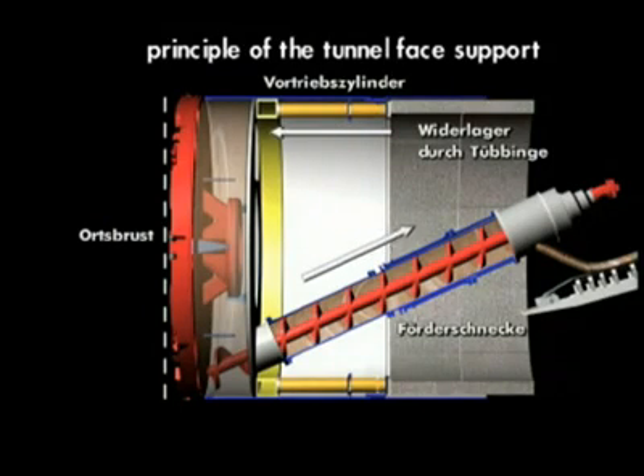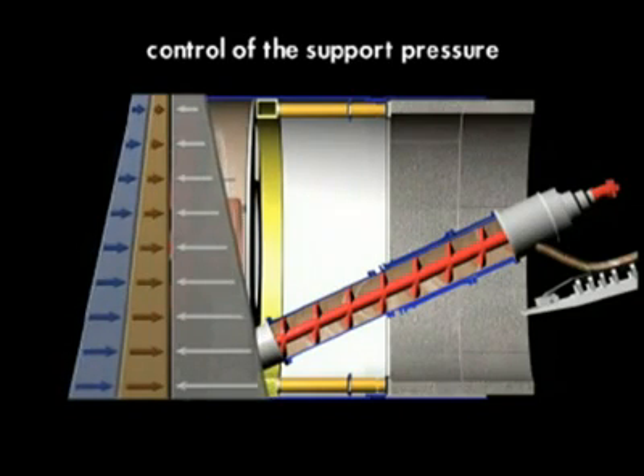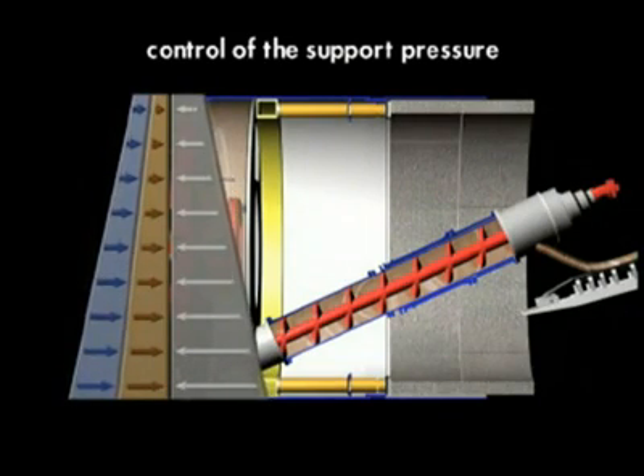In the case of the EPB shield, the pressure for supporting the face is controlled by the coordinated control of advancement speed and screw speed. The excavation chamber is filled to ensure adequate support of the face at all times and to be able to react correspondingly to pressures from the earth or groundwater.